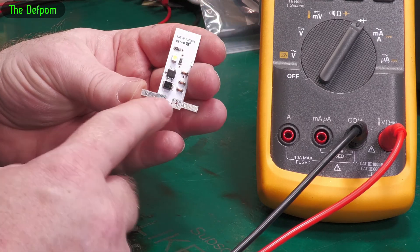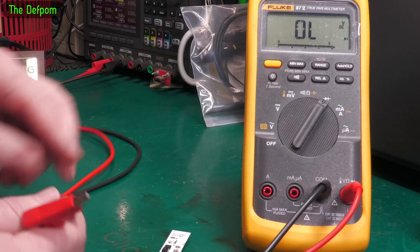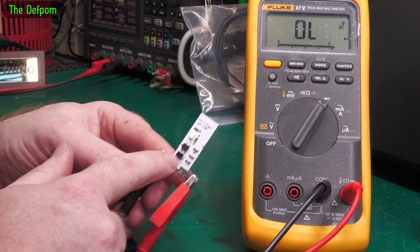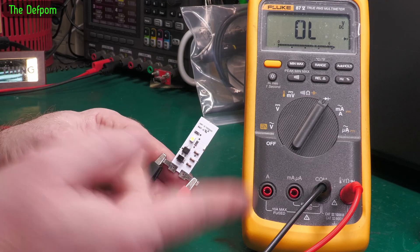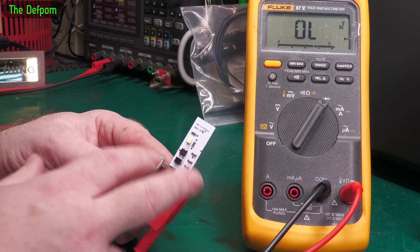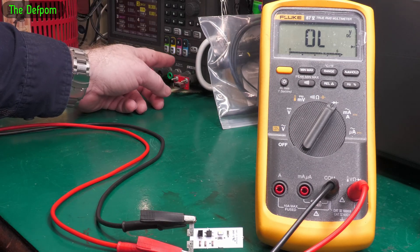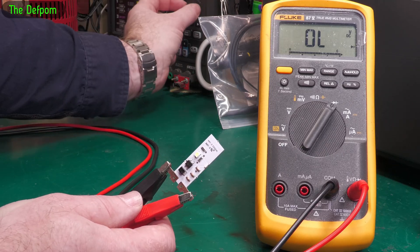I've checked all the resistors - all resistors are good. The interesting thing about this is it's got a bridge on it, which means it's polarity independent. You can put it either way around - doesn't matter which way - which is why it's got a diode bridge on it. It converts it because the current will go past the TVS, through that bridge. Because it's a diode bridge, you can put these either way around - you can put AC into a bridge and get DC out. Same thing with this.